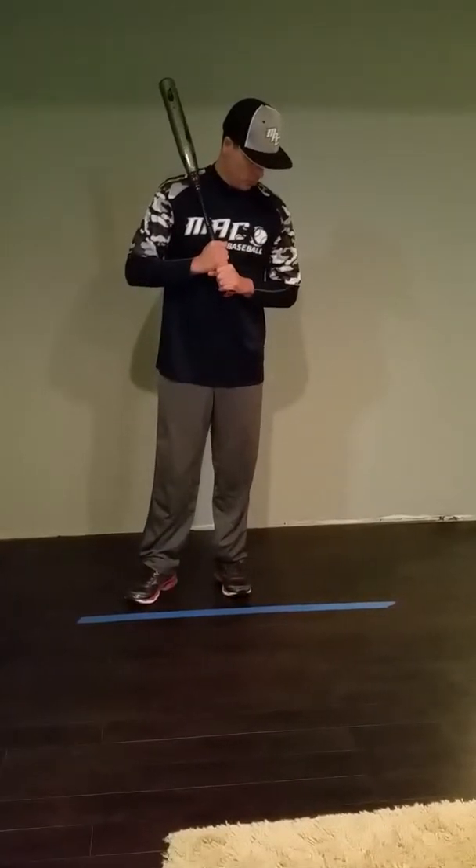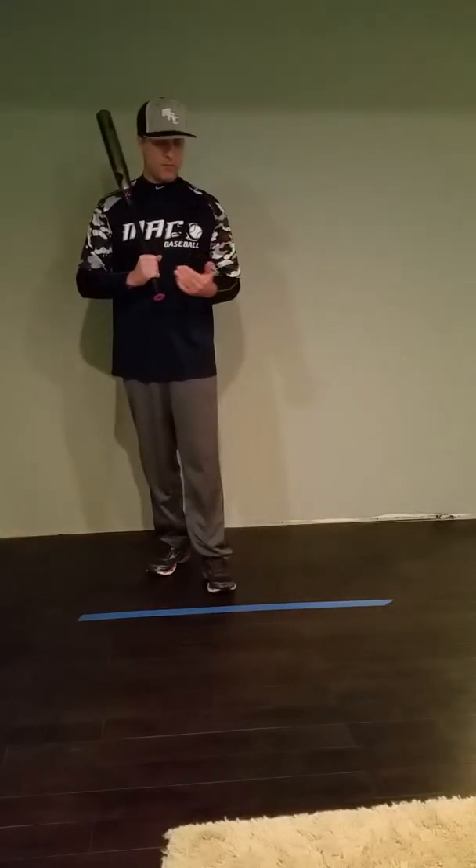Hey Sam, hope everybody's having a great weekend. I'm going to give you some instructional drills to go and do on your own over the next week or so while we don't have any class going on. So far I think you're doing really well — I love your enthusiasm and the athleticism that you're bringing each time you come in.